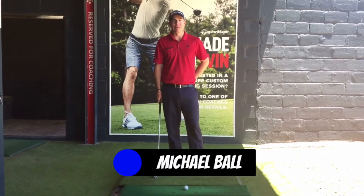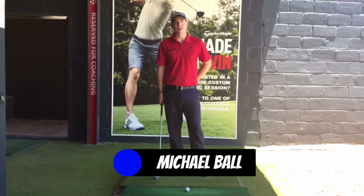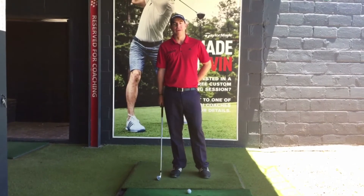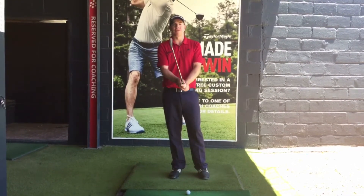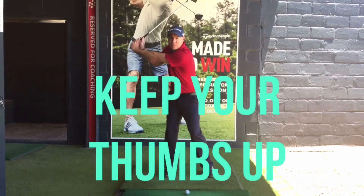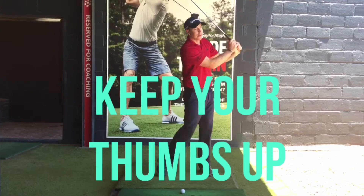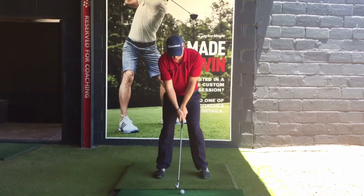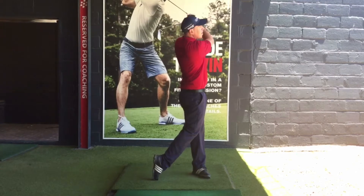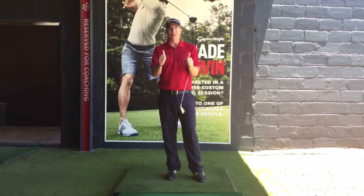Hey guys, Mike here at the SA Golf Institute at the Rift Club in Cape Town, wishing you a very happy festive season and safe travels. My quick tip for the festive season is to keep the thumbs pointing up. Thumbs up on the backswing, thumbs up on the forward swing. Keep thumbs up.